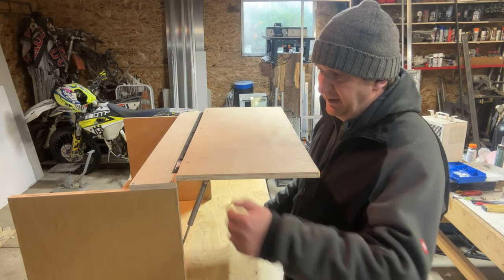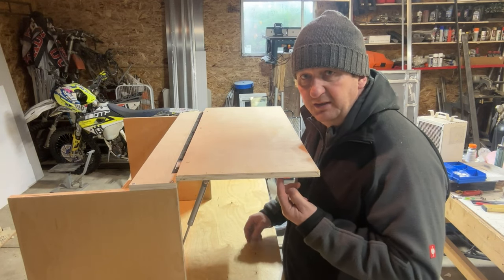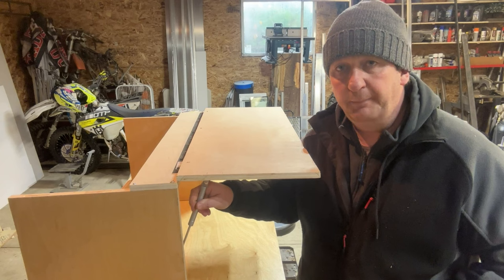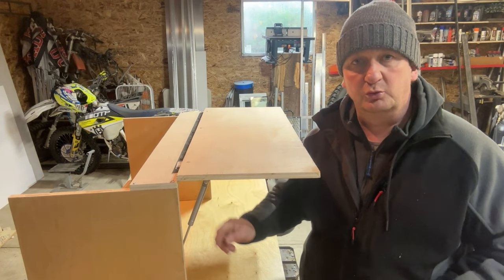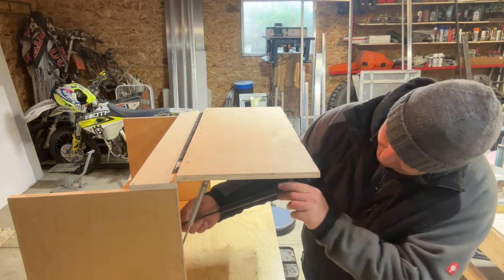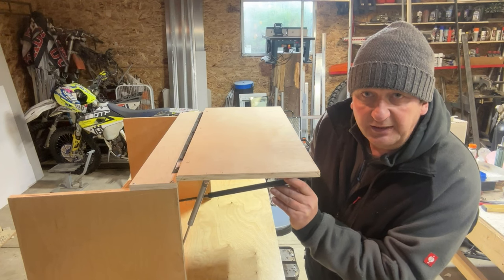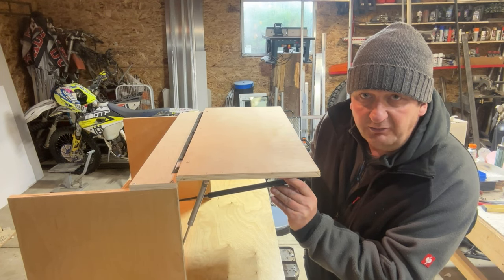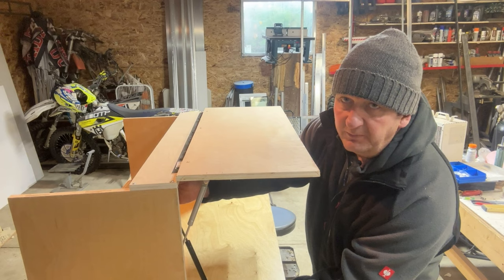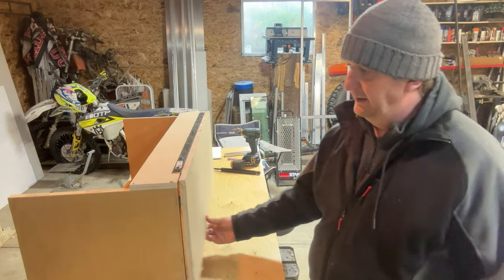Installing is not rocket science — finding the right positioning is the only tricky part. By the way, this type of application is called a push-up application. There's also a rollover application, where the strut is installed pretty much at the end of the lid and high up, so the strut rolls over when you close the lid. But that's more complicated — the push-up approach is good enough for most of us.